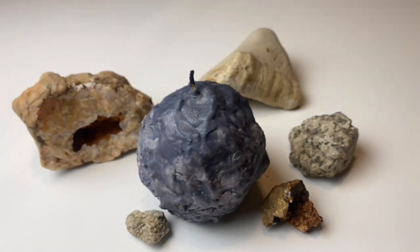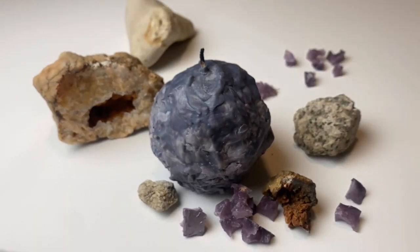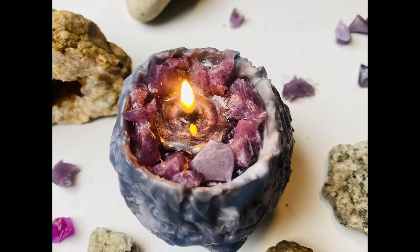Hello! Today I'm going to show you how to make this geode crystal candle. On the outside it looks like a plain rock, but it has a surprise — on the inside it melts to reveal crystals.